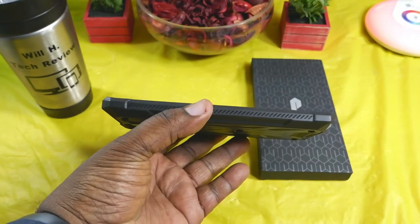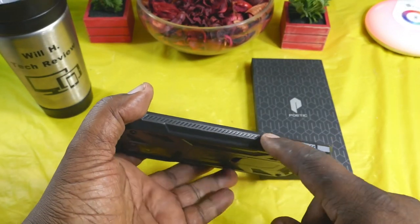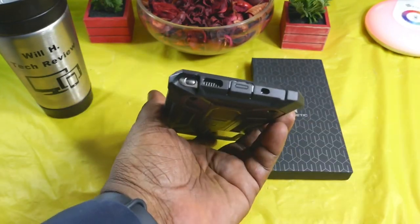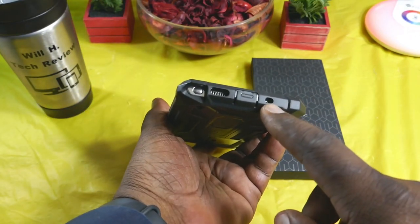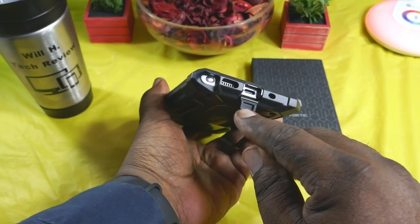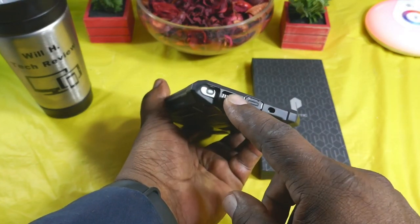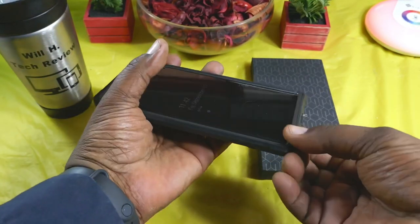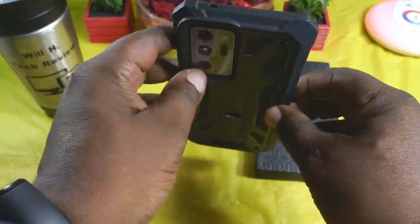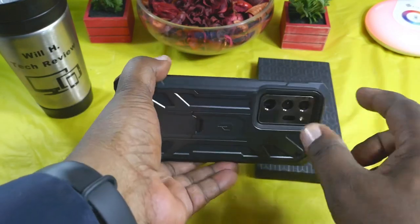You do have your lip here for lay-down protection, and this pattern right here provides extra grip. On the bottom you've got your cutout for your mic, a covered area for your charging port, your speaker, and your S-Pen. Continuing around, you do have a cutout for your mic at the top.